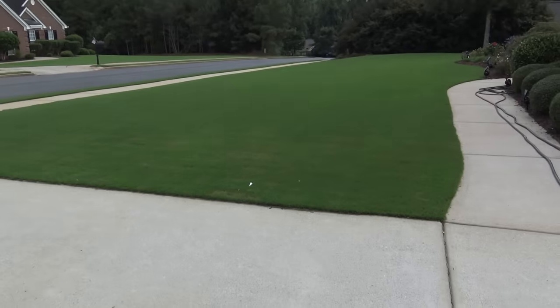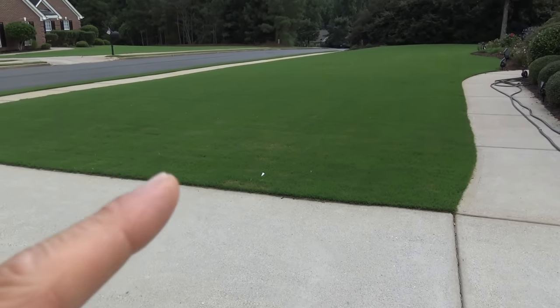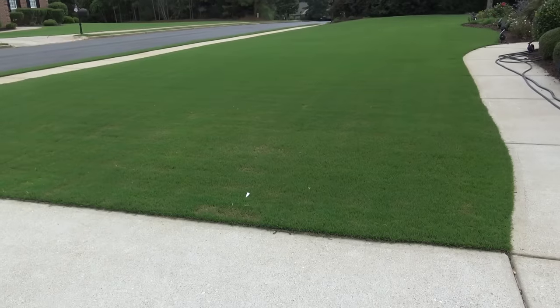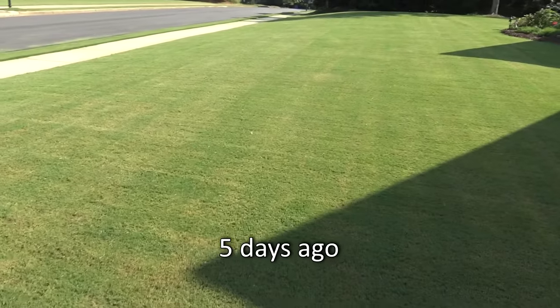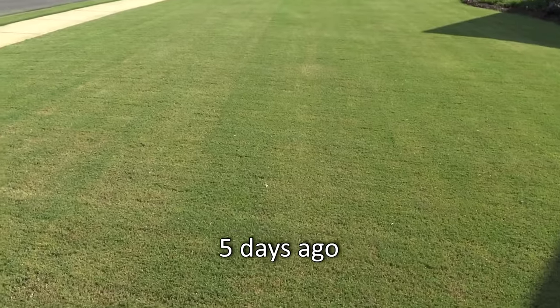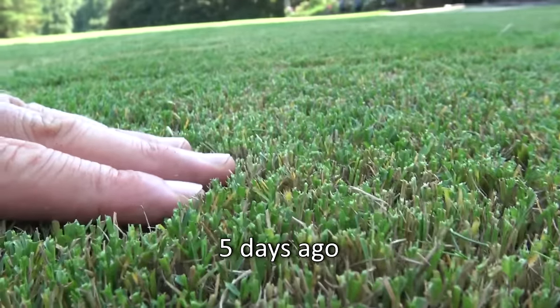So I promised you guys I'd give you a little update. This is five days after my hard cut out front and a PGF complete treatment. That's what the lawn looks like now. I'll put up a picture of what it looked like before and what it looks like now — five days later. Ugly, ugly. Short, nasty, yellow, brown, ugly — that's the short cut. Look at it in the shade — that's what she looks like.